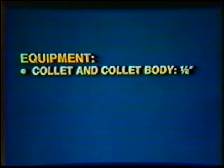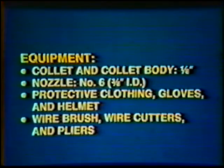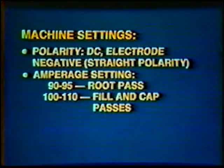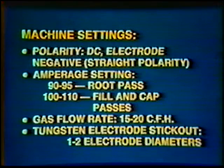Equipment: Collet and Collet Body, 1/8th inch. Nozzle, number 6, 3/8th inch inside diameter. Protective clothing, gloves, and helmet. Wire brush, wire cutters, and pliers. Machine Settings: Polarity Direct Current Electrode Negative, straight polarity. Amperage setting: 90-95 for the root pass and 100-110 for the fill and cap passes. Gas flow rate: 15-20 cubic feet per hour. Tungsten electrode stickout: 1-2 electrode diameters.